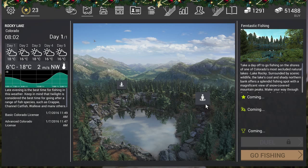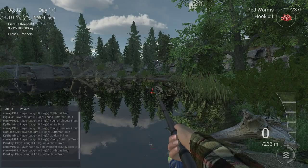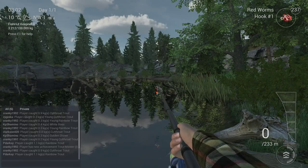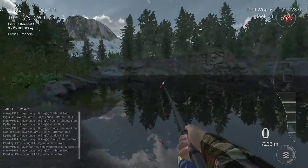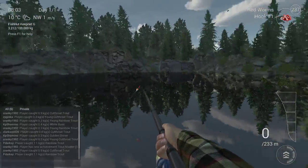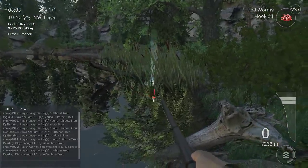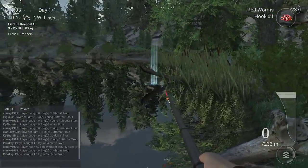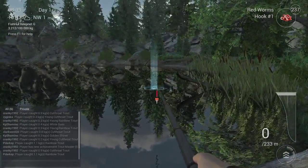First of all, we need to go to the fantastic fishing place. You can get the white bass here with a bobber or with lure fishing, but lure fishing is like 100,000 times better and easier than bobber fishing - I'll show you why. If you come here, there's the area of the cutthroat, and here on the right you see a very nice area that is suitable for bass. A lot of panfish are sitting here and the white bass is sitting here too - you've got reeds, a wooden log, and weeds in the water.